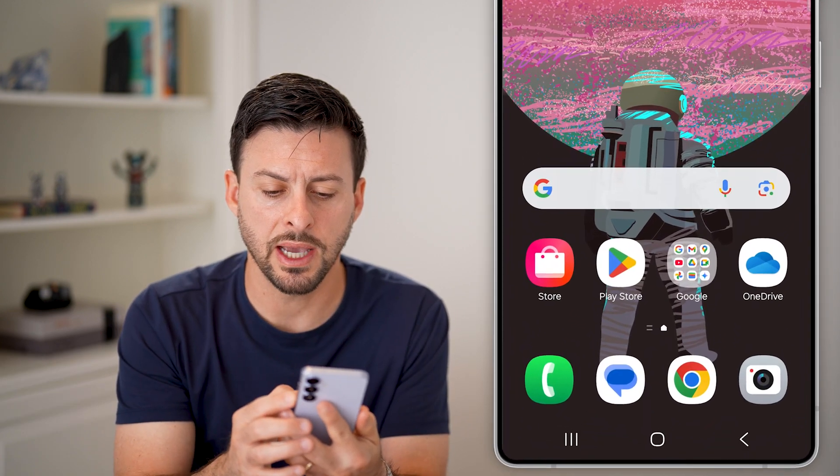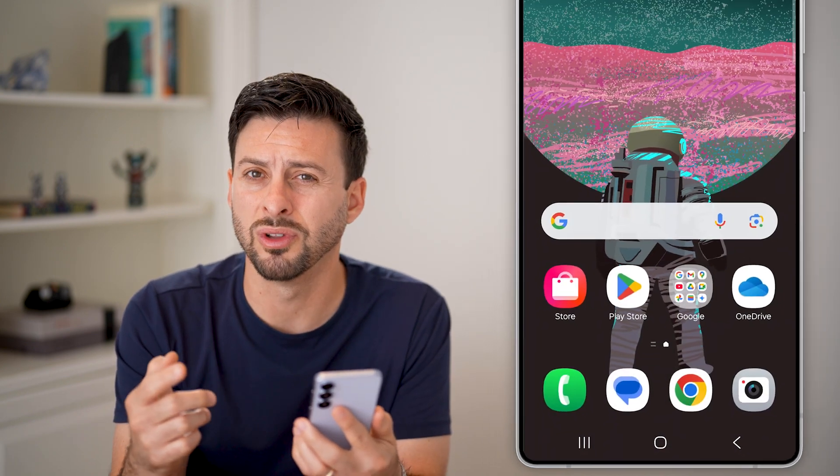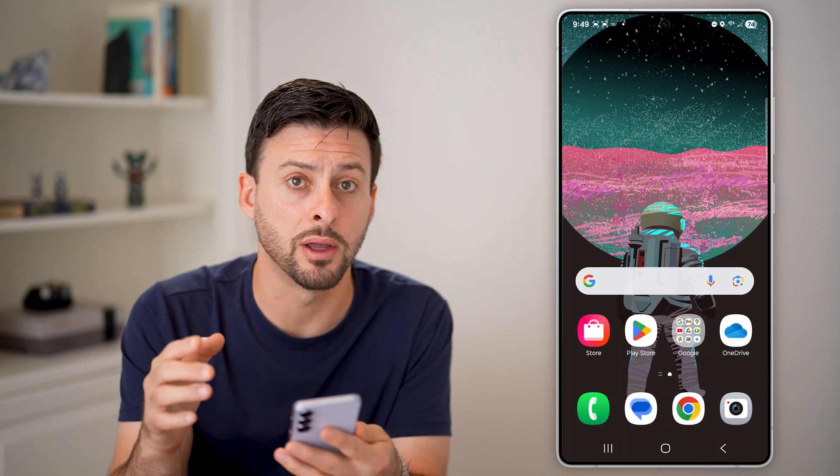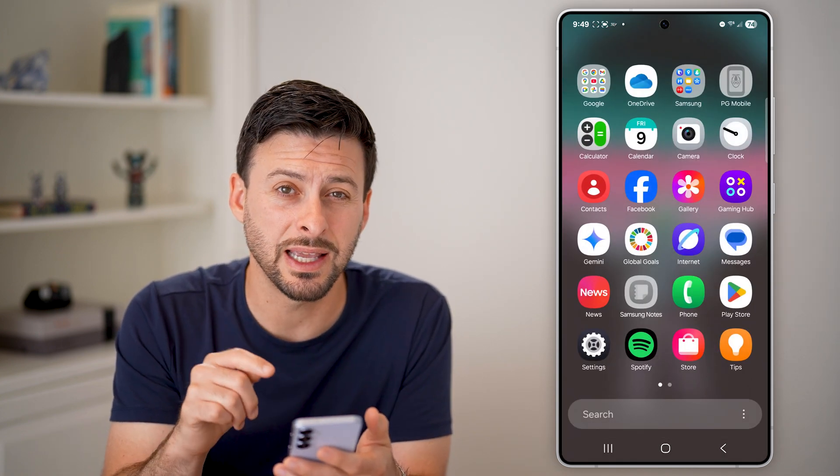Now here you can see I can tap and hold on that side button, and it pops up with Google Assistant, but that's not what I want. All I need to do to get to the option to change that is to get into my settings.